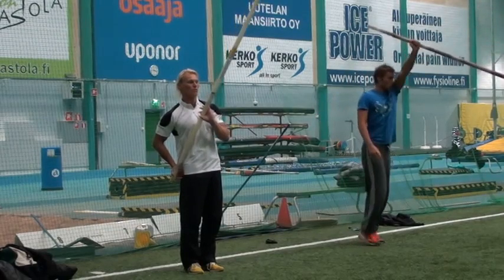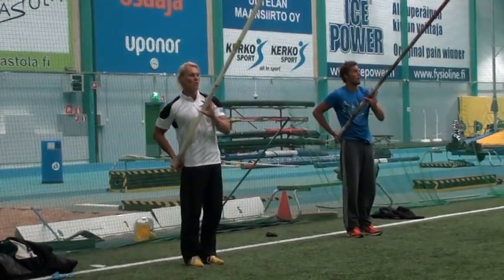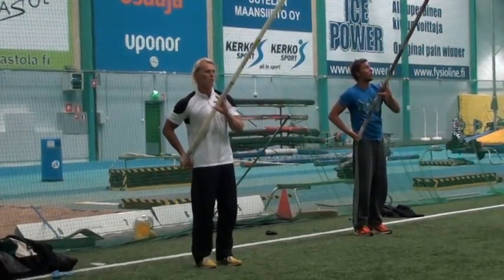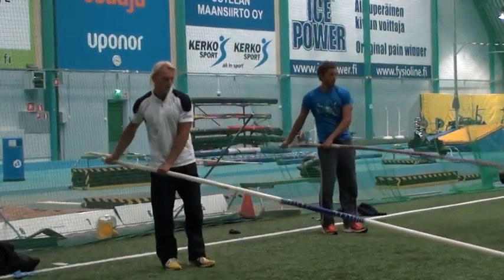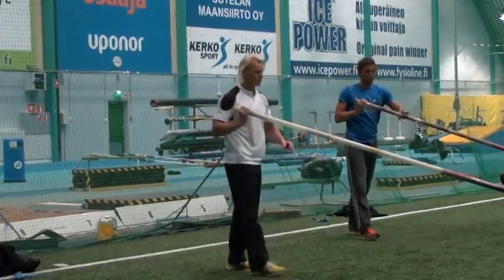We want to be able to do this without decelerating at all. Now the front hand has got to go to the correct position, functioning as the right lever. Then we go with two hands and finish.